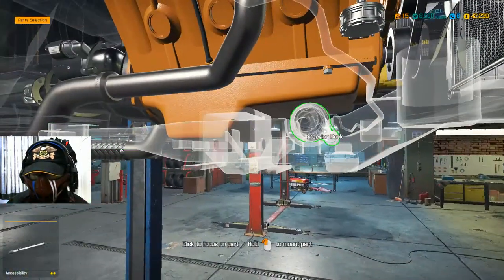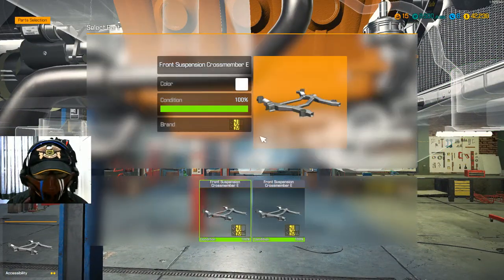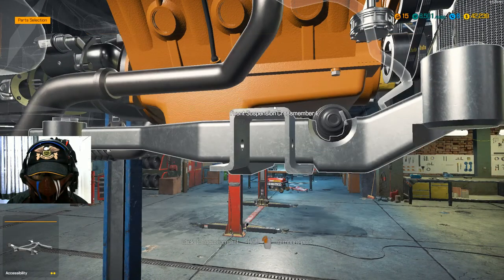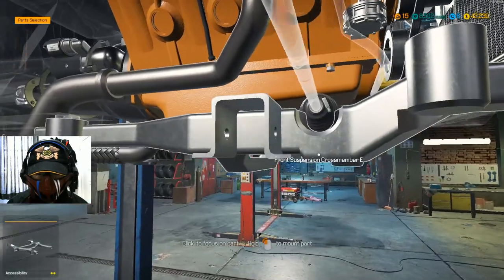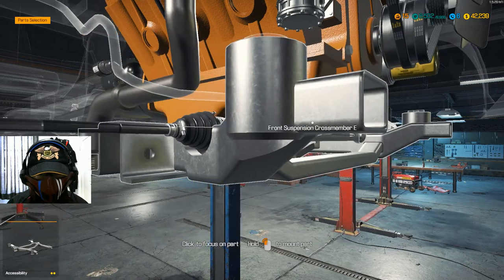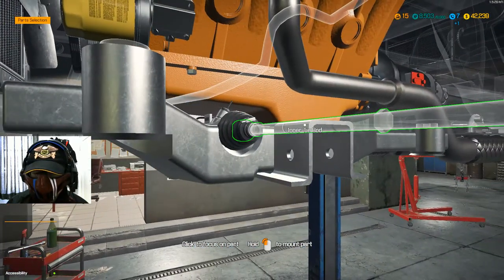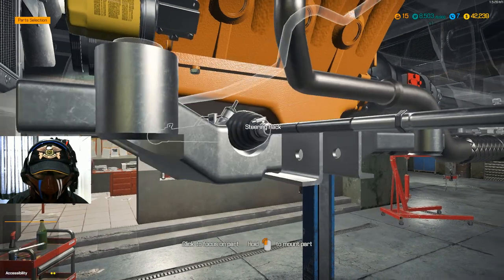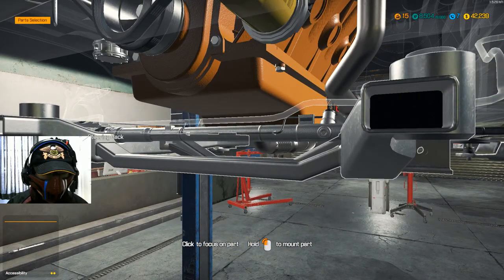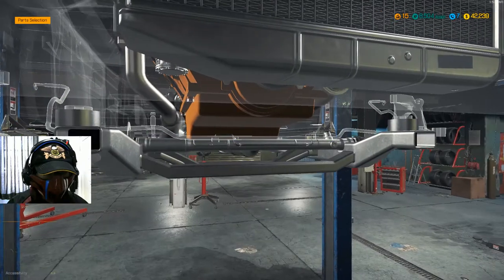Let's go to the crossmember here. Oh, bloody hell — I bought two of them. I'm an idiot. Oh well. Apparently the old crossmember is still good, so that's kind of stupid of me. Well, I can just sell it if I want to; it's not a huge problem. But it is a huge problem for the economy.